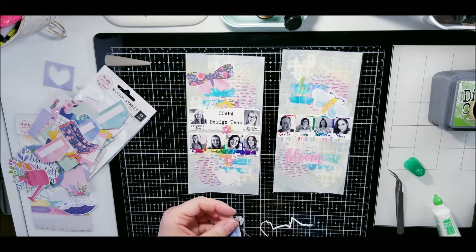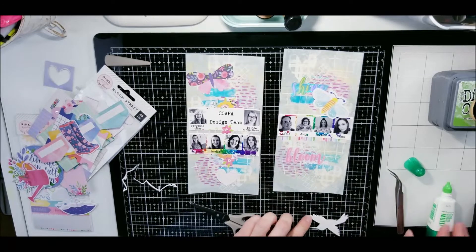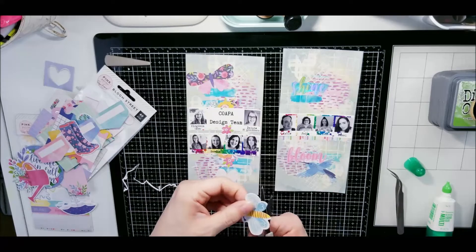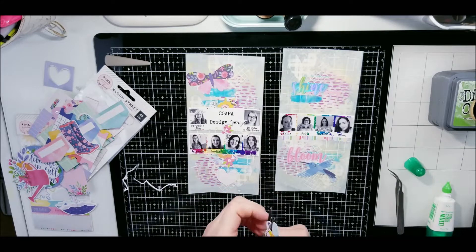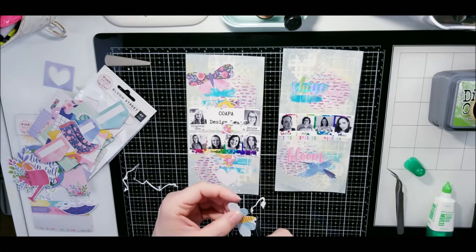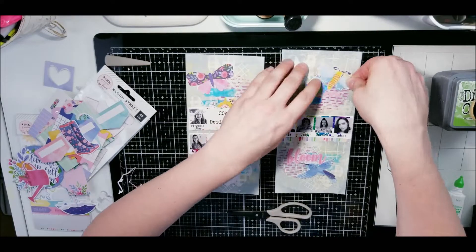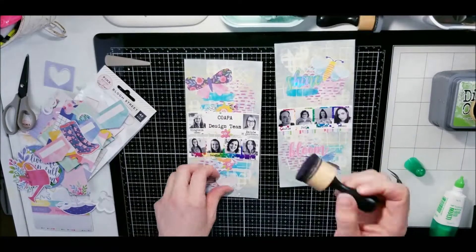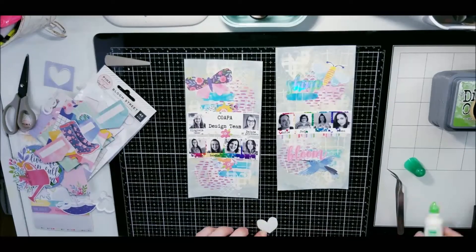I'm going through the Bloom collection from Paige Evans to gather all these little bits and bobs. I add little bits of enamel dots because that adds just a little bit more. I add a little heart down at the bottom, and I add the design team label — this one was from October to April — and I'm just adding it in here.